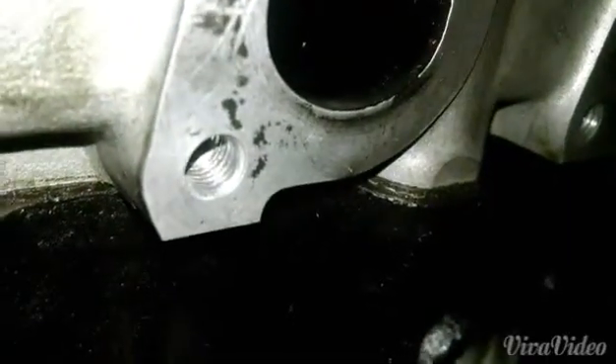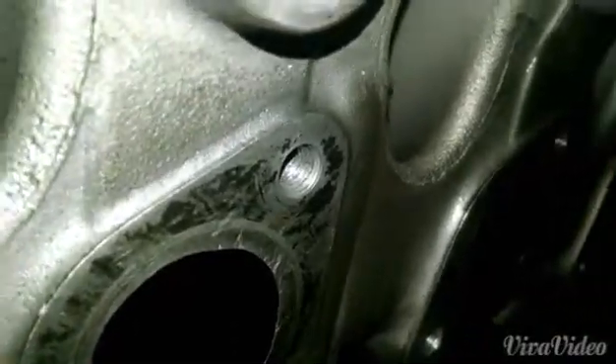This is on an M20 out of a 1987 325is. This is pretty much what some cleaned up, jacked up already threads look like.